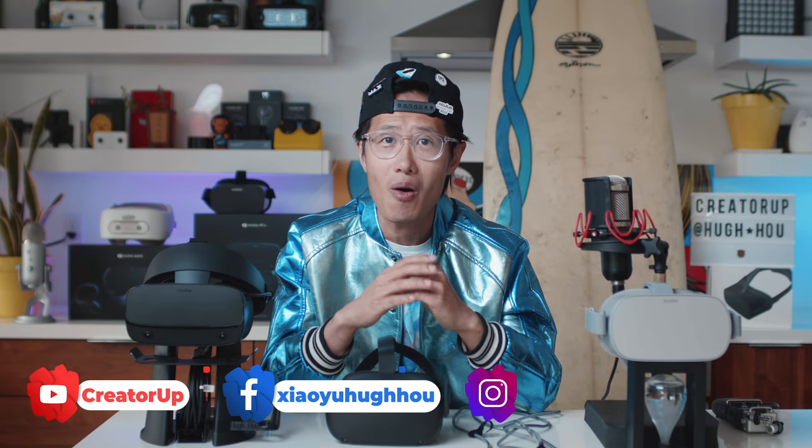Hey, what's up everybody. It's your boy Hugh here from CreatorUp, the number one YouTube channel dedicated to 360 virtual reality filmmaking for everyone.